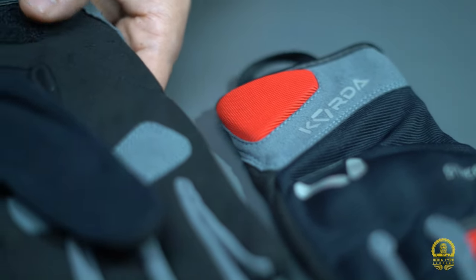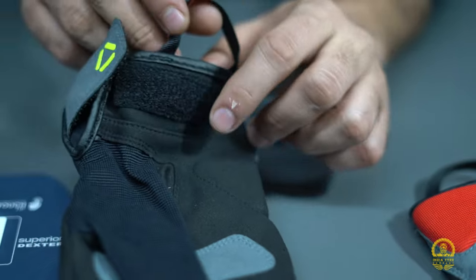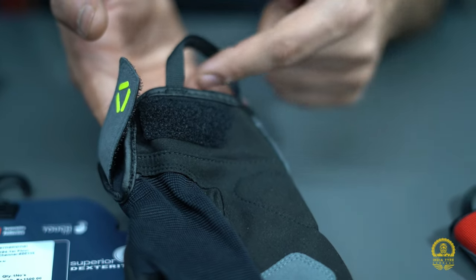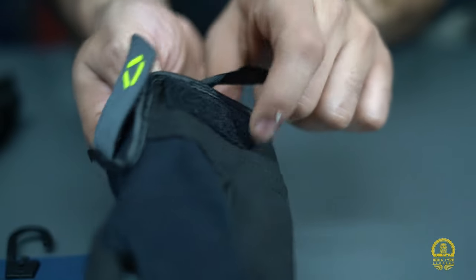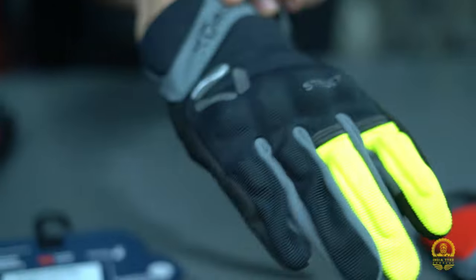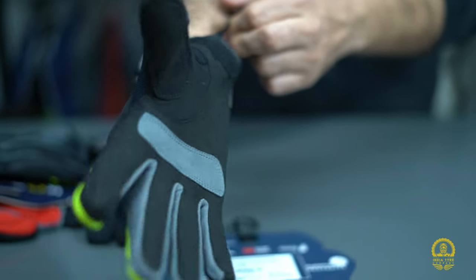The adjustment factor is quite good — you get adjustment here, and there's also a pull tab for wearing the gloves, so you can push your hand inside easily. As I'm putting on the gloves, you can see how easily the hand slides in.